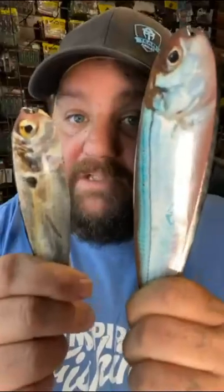Some tricks that I use with spoons: always use a swivel and stinger hooks. Two-tone blades are great, but crank wraps can be better, like this baby striper and this gizzard shad.